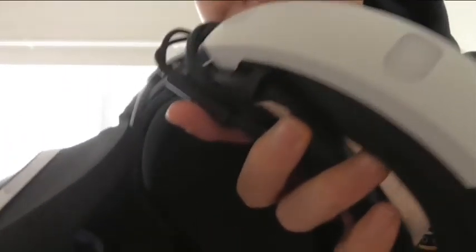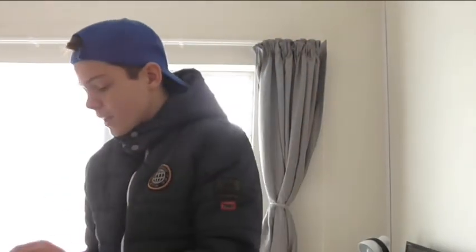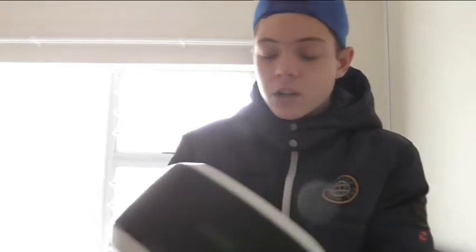This little thing here near your nose - even if you put your finger there it detects it, so it knows when someone is wearing the headset. You can also of course plug in headphones using the headphone jack on the headset.